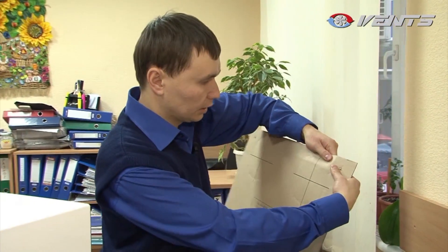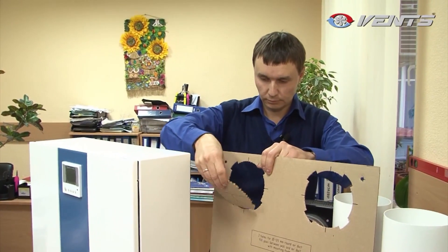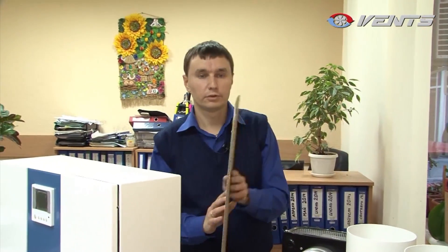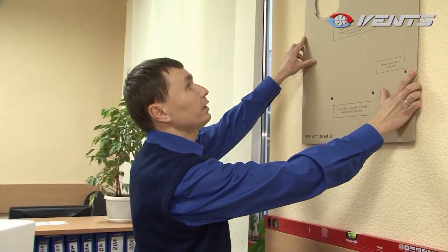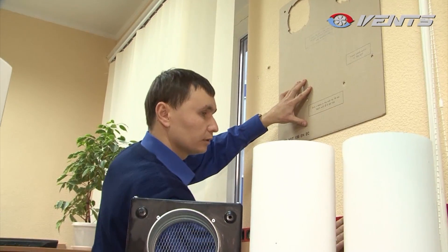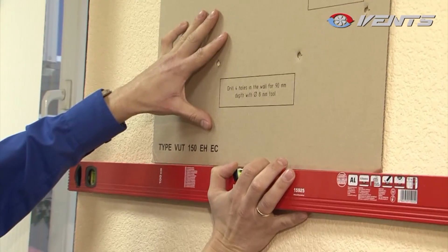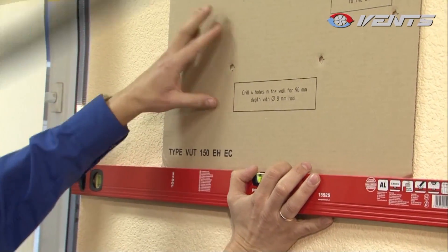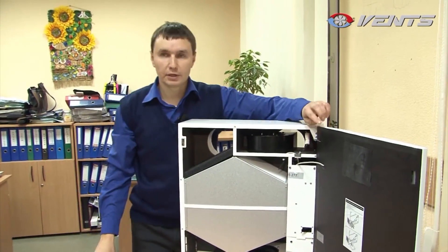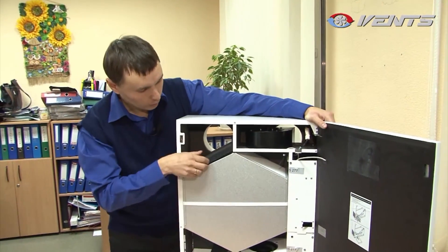The HRV unit will be mounted onto a facade wall which should be at least four inches thick. Punch holes for the air ducts in the mounting template. Apply the prepared template to the facade wall and use a water level to mark the mounting position.